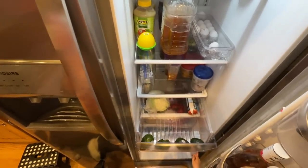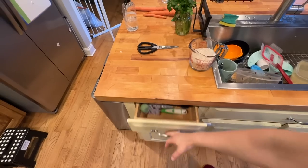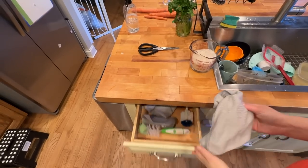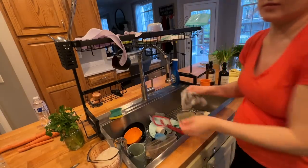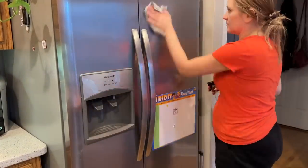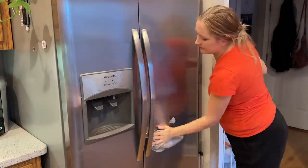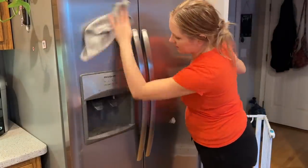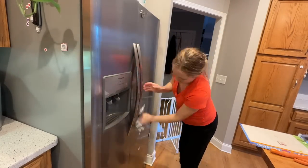Sorry for the poor angles — I have too many helpers on the way plus my head. I was laughing when I was watching it back but I didn't want to cut it out.